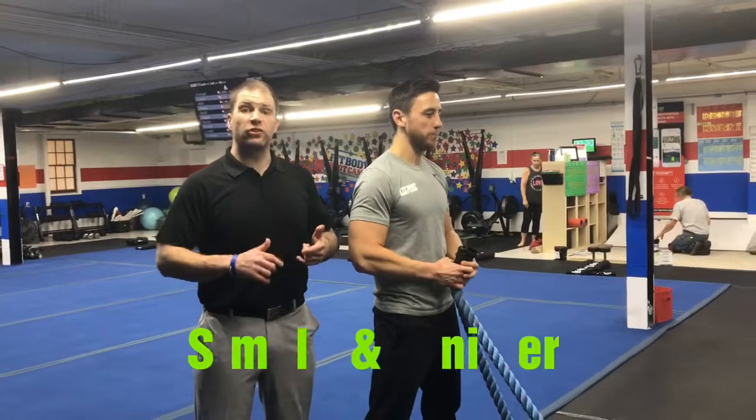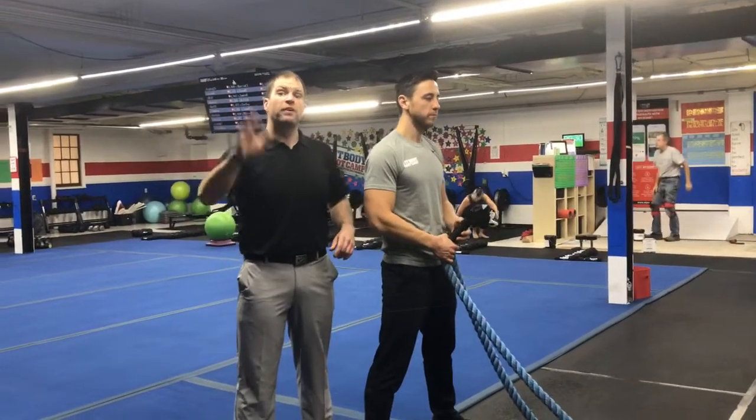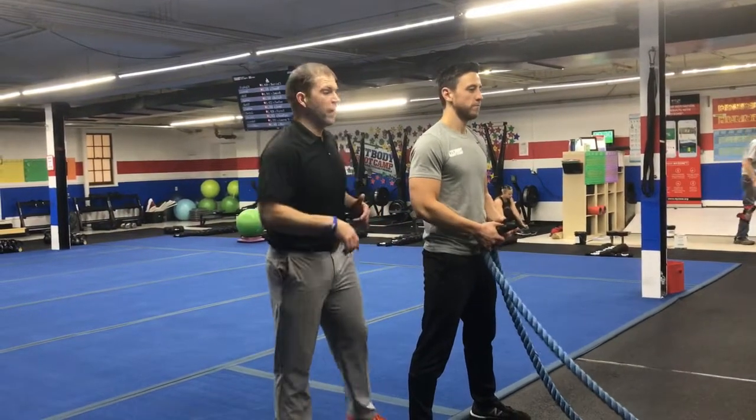Hey guys, it's Josh here. I'm here with Coach James and we're gonna be going over this week's simple and sinister workout. We got 25 seconds on, 15 seconds to rotate. We're gonna have six stations and you're gonna go around the room five times. You'll have a break between rounds as well.